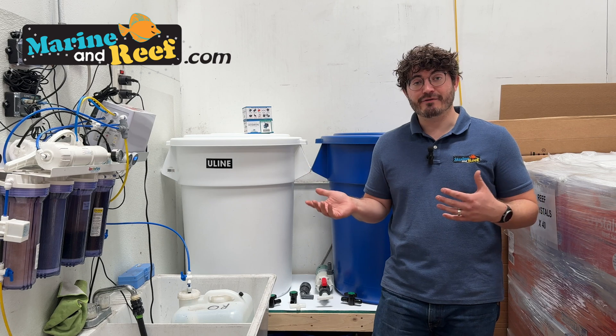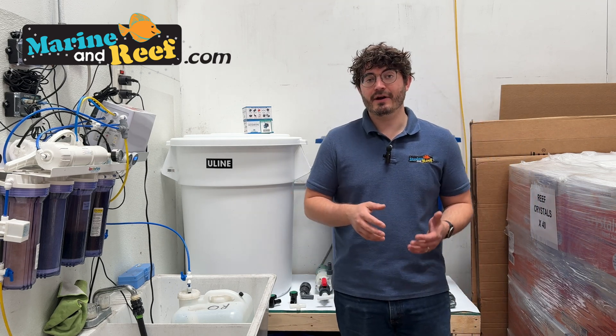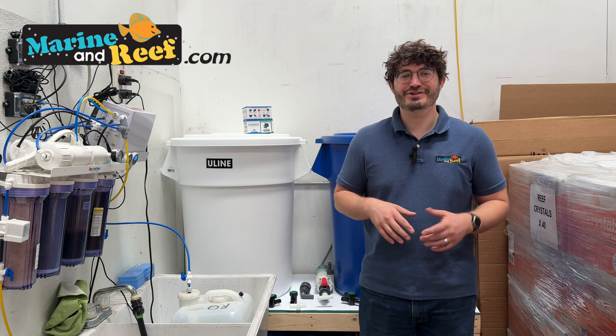Let's show you guys what we've picked out for our mixing station, why we picked it out, and then we're going to plumb everything up, connect it all together, and show you guys how it works.